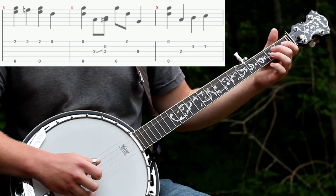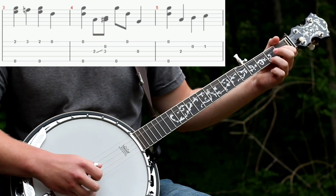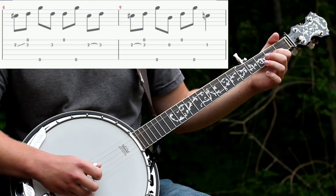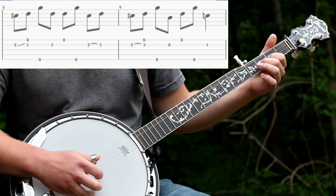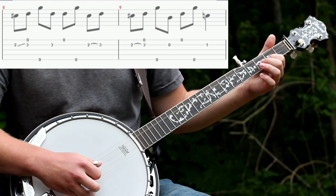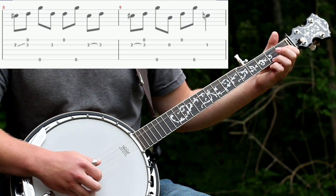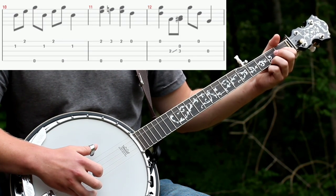Then you'll do what you did earlier — start on the second fret of the first string. Then do a forward roll with a 2-3 hammer-on on the second string. Then a Foggy Mountain Roll with those hammer-ons, and then open. Then you'll do that same phrase again with the C chord — same thing you did earlier.